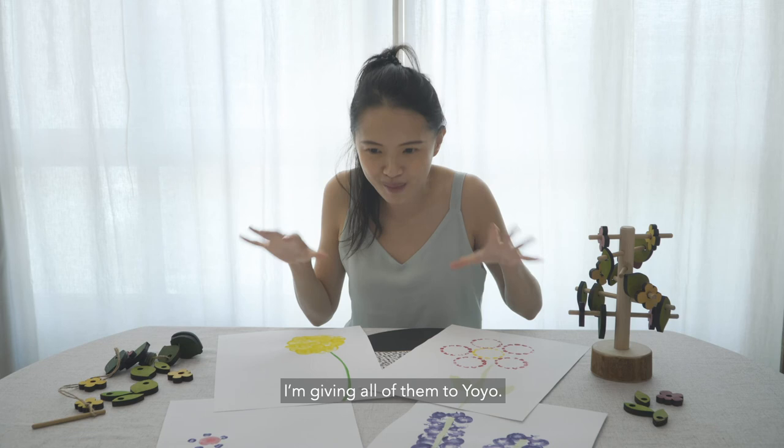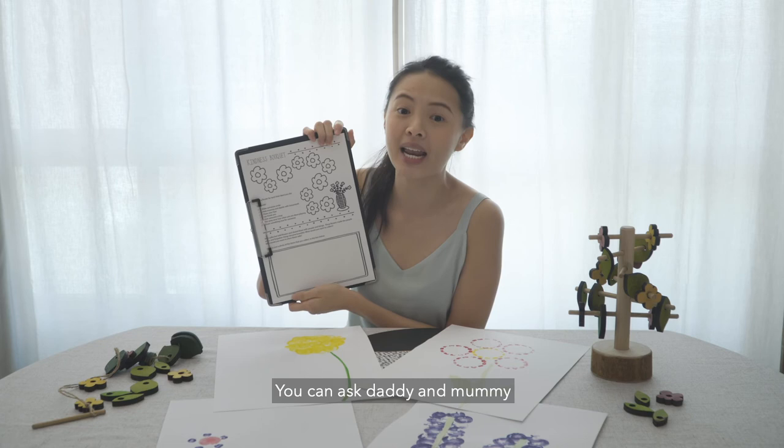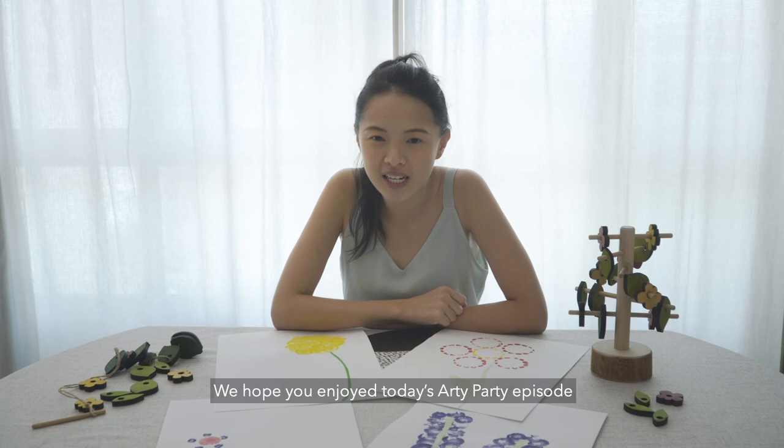I hope you had fun doing flower stamping. Share with us your floral creations by tagging Baby's Book Club on social media. Who are you going to give your flowers to? I'm going to give all of them to Yoyo — I hope she likes them. We also have a free printable just for you. You can ask Daddy and Mummy to download them from our Facebook page. We hope you enjoyed today's Arti Party episode and continue spreading kindness. See you next time! Bye bye!